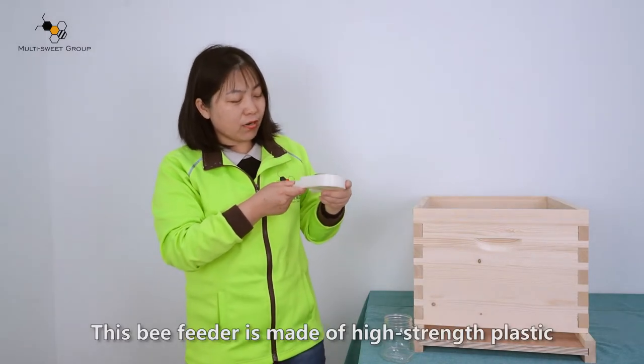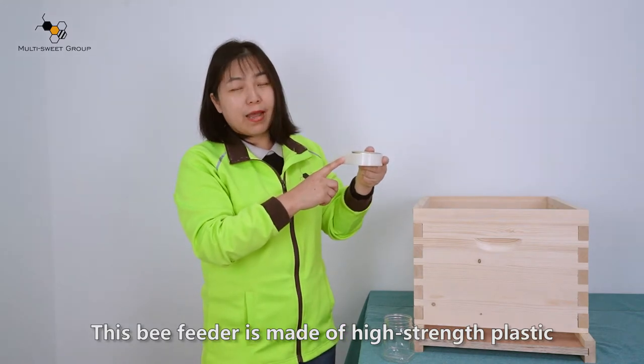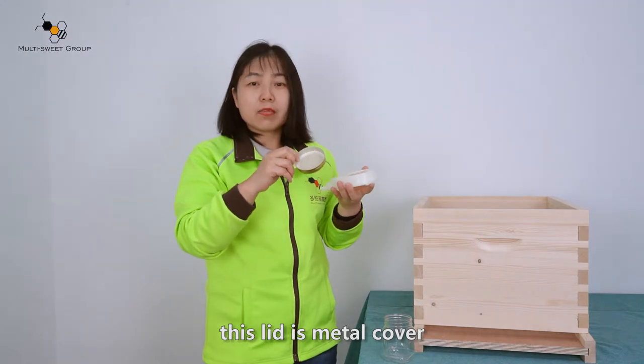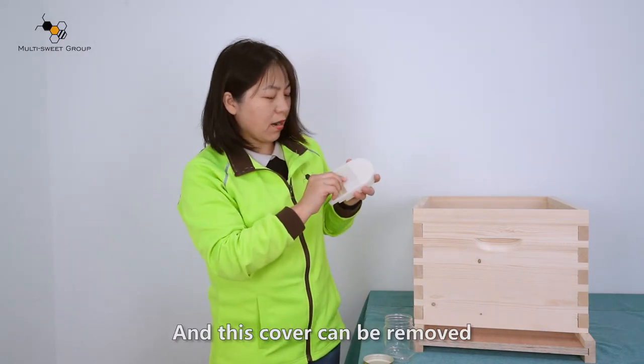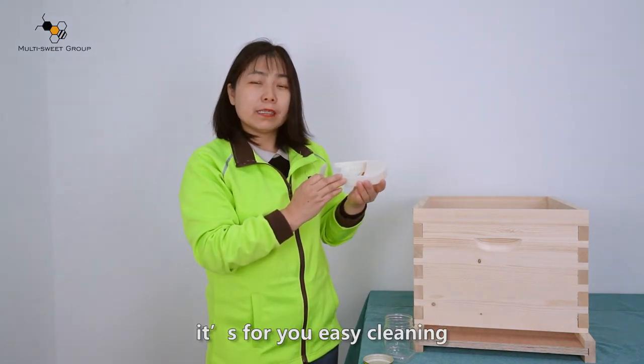This bee feeder is made of high-strength plastic. The lid is a metal cover, and this cover can be removed for easy cleaning.